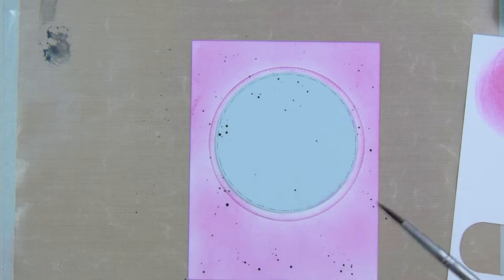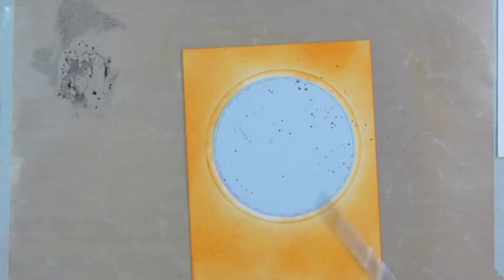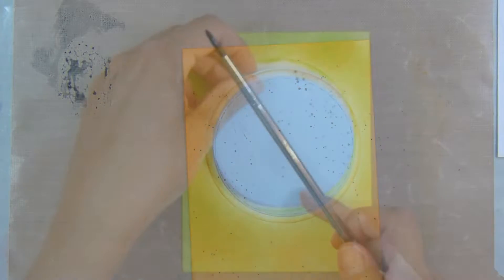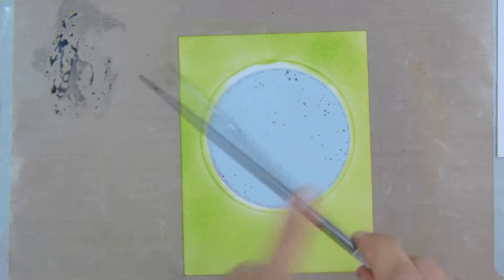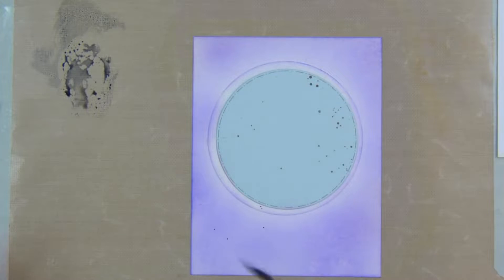Then I take some Black Soot, water it down on my craft mat, and apply some splatters. I cover up that middle area because I don't want any black splatters in the center — I have other plans for that part.